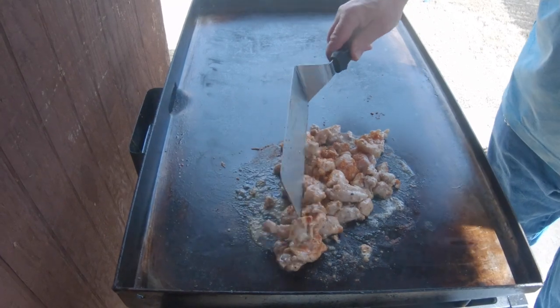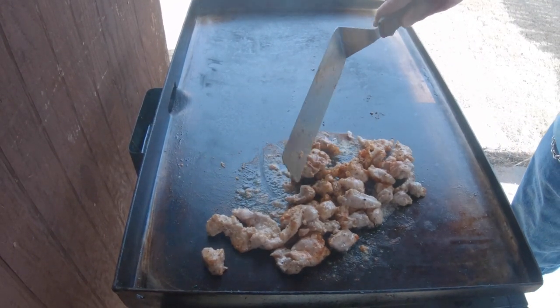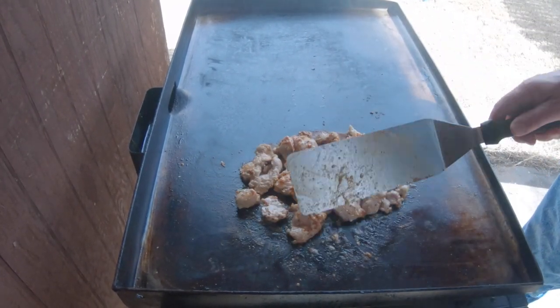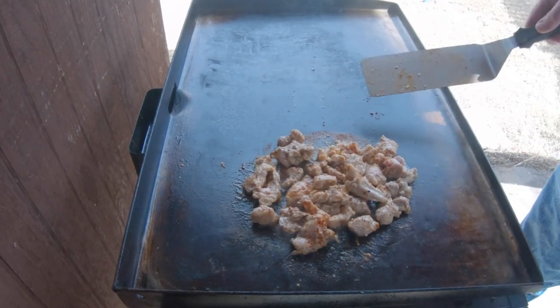Not using the whole pack of seasoning, because as these start to get a little more done, I'm going to add some of that seasoning. I'm going to be cooking some onions on this side and a little Rotel that we're going to use to top the taco, and we're going to add some of that taco seasoning on those.